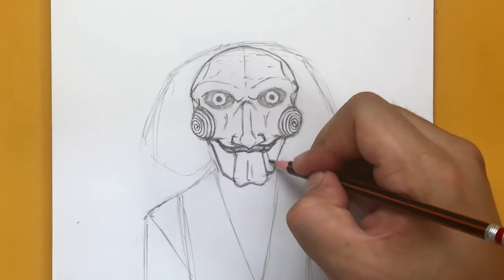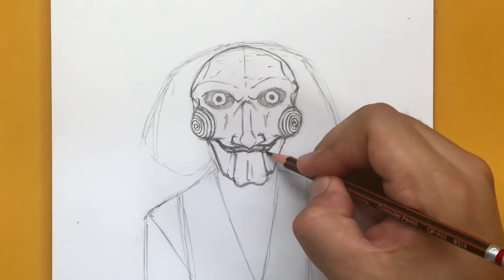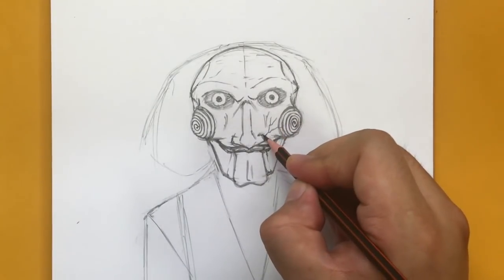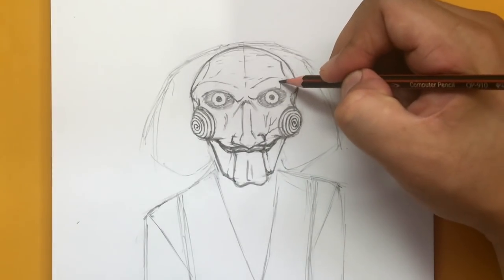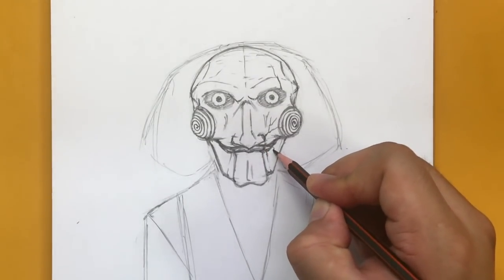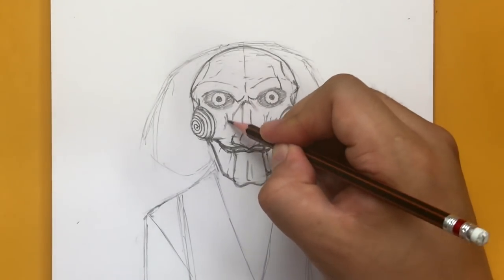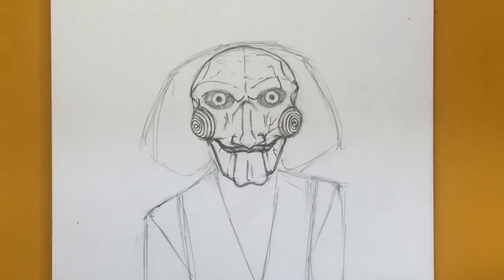Now let's add some lines here just to show the edges. Let's also add a little bit of crack marks to show that the paper mache is sort of breaking. Some cracks going up the eye as well, just to give it that eerie look — as if it's not already crazy looking. So there's our face right there.